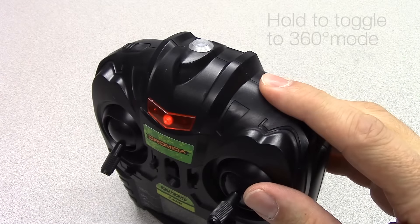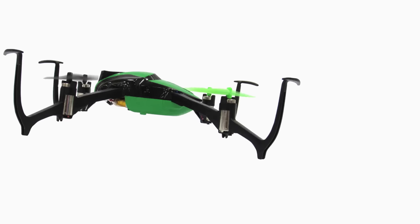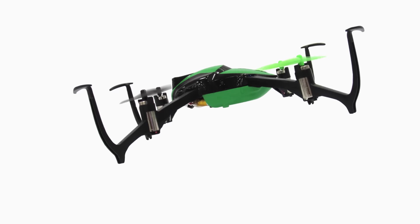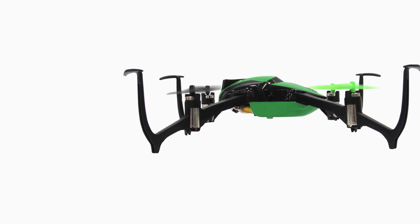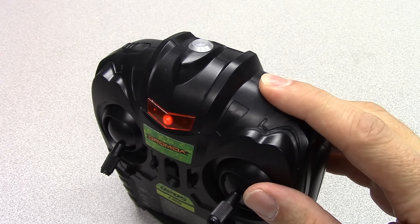Press and hold the flip button for at least 2 seconds to toggle it to 360 degree mode. Flip in this mode and the Verso will flip 360 degrees and end in the same orientation that it started in. Press and hold the flip button to toggle back to 180 degree mode.